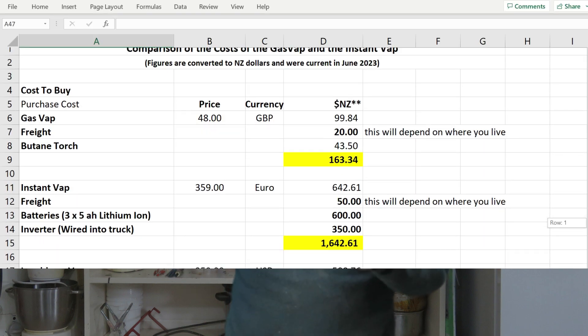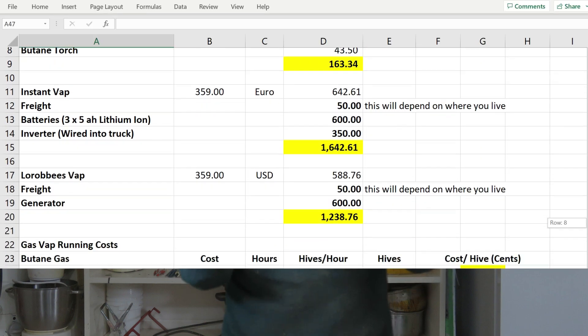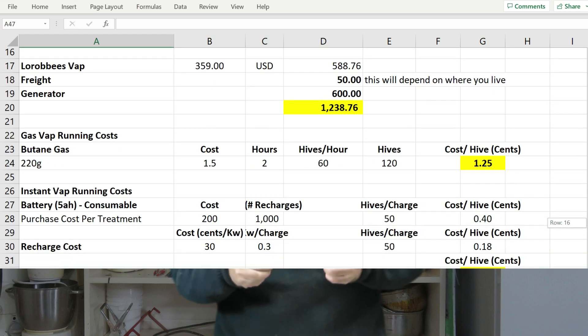Now I'm going to come to the two variables that relate to the financial costs of obtaining and running these units. To do this analysis I created a big complicated spreadsheet. I'm not going to run through it line by line because this video would end up being an hour long and most of you would have fallen asleep. I'll scroll past it on screen — you can freeze frame and look at it more closely if you want. What I will do is summarize the results as part of this review.